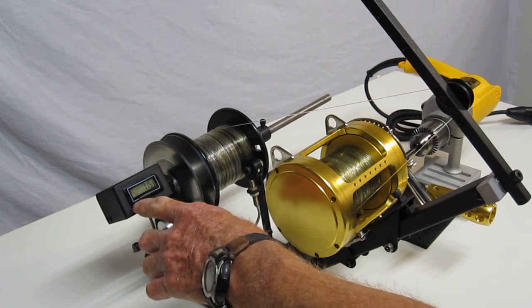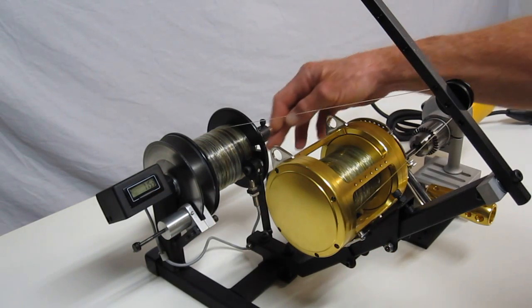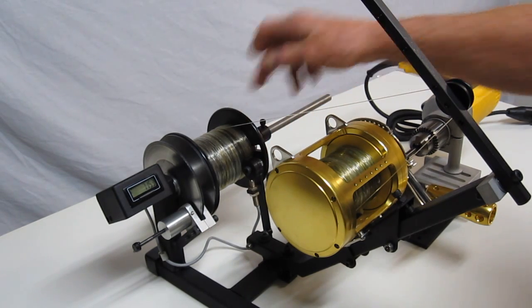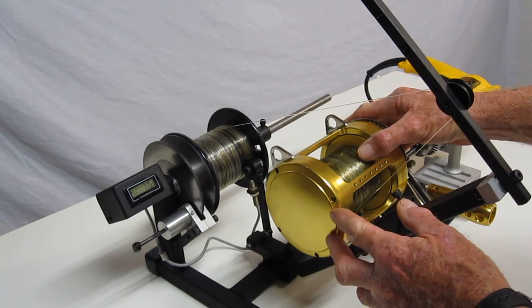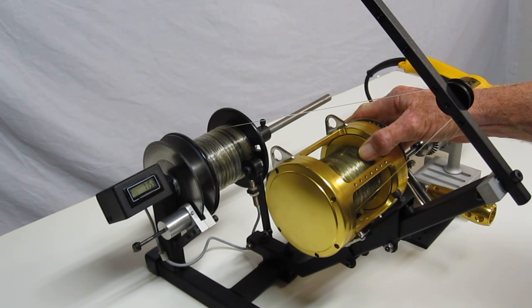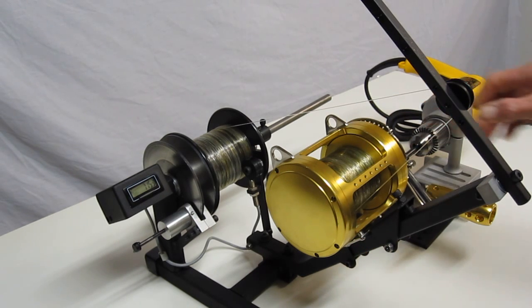We've got a line counter here. It's digital and allows you to read in yards and tenths of a yard, and it has a simple push button for resetting it. This is our track wheel that runs right on the spool — it gives you a very accurate reading of the line you're putting on. Reel mounting is pretty universal; it'll handle small reels up to 80s and 130s.